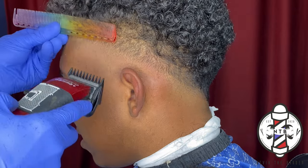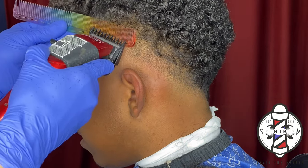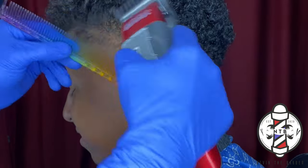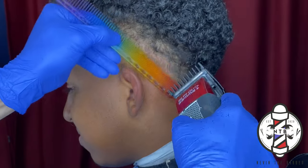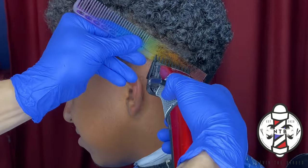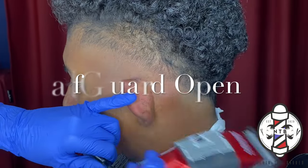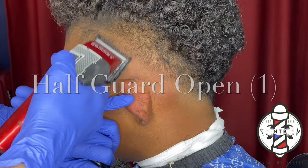I used the wide side of my comb first and then turned it around to use the skinnier side. This is a very effective technique to remove bulk — I highly recommend it. And now to knock out our last guideline in this fade, I went ahead and used my half guard all the way open, cutting the hair down to a number one guard length.